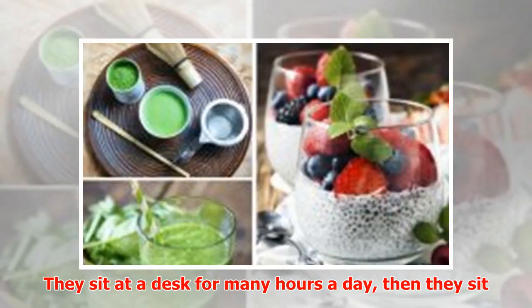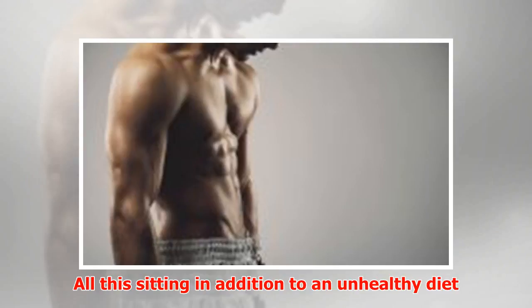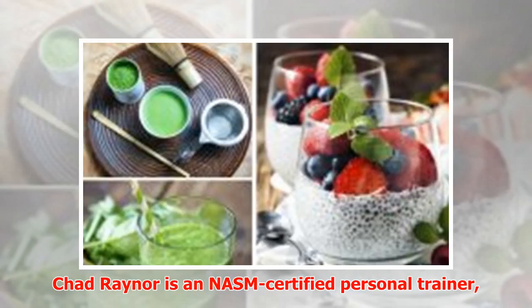However, most people are not in the position to burn these kinds of calories. They sit at a desk for many hours a day, then they sit in a car or train, and then sit again to watch TV. All this sitting, in addition to an unhealthy diet, just won't let you shed any pounds — so hold yourself accountable for what you consume.